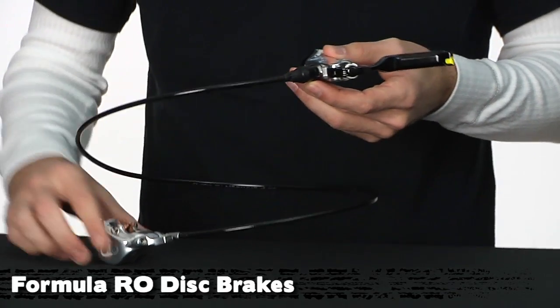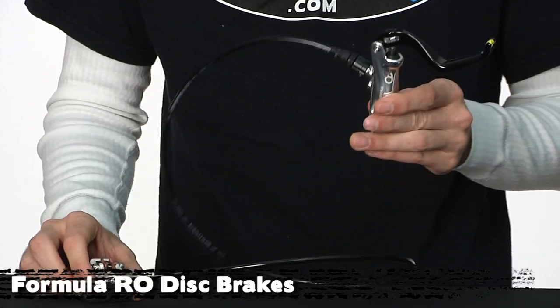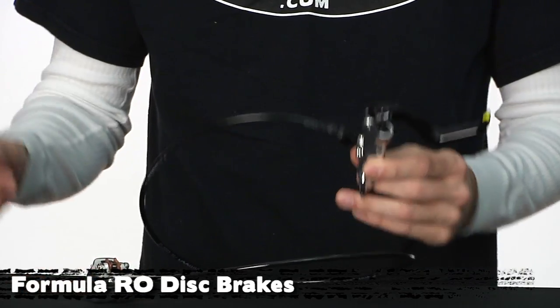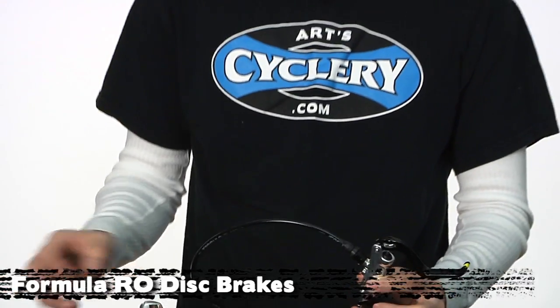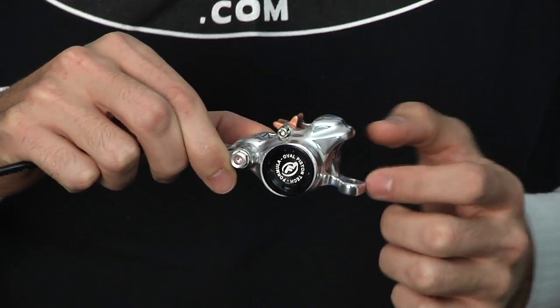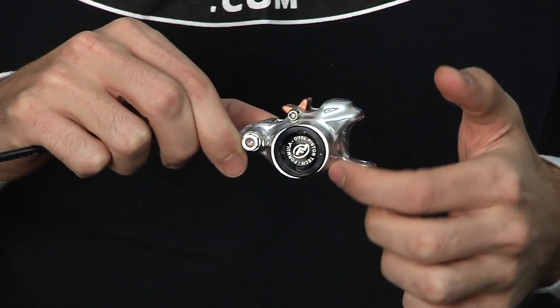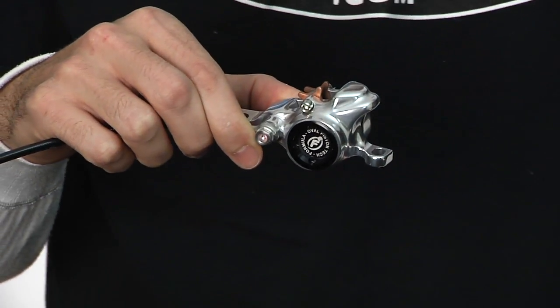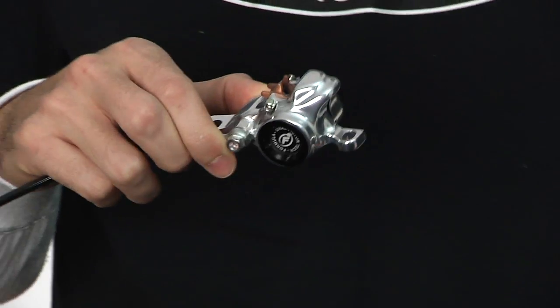The Formula RO promises to be Formula's most powerful brake to date. RO — the O stands for oval — and Formula was able to accomplish this power through a few different key technologies, not the least of which is the new oval pistons. The outer wall is a circle and the caliper body is an oval shape because the pistons on the inside are oval.